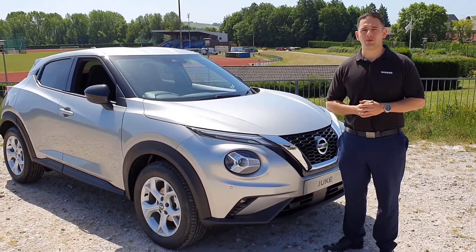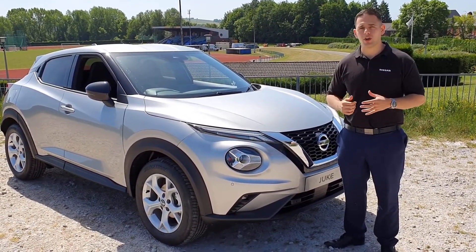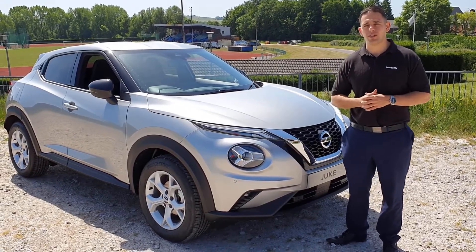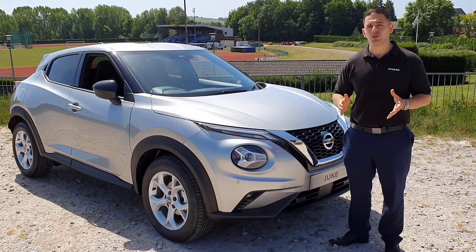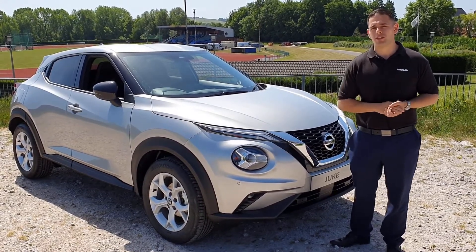Finally, a huge thank you from everyone at Holdcroft Nissan — we really do appreciate your business. If you do need us, you know exactly where we are, so just give us a call through the usual channels or pop down and see us.